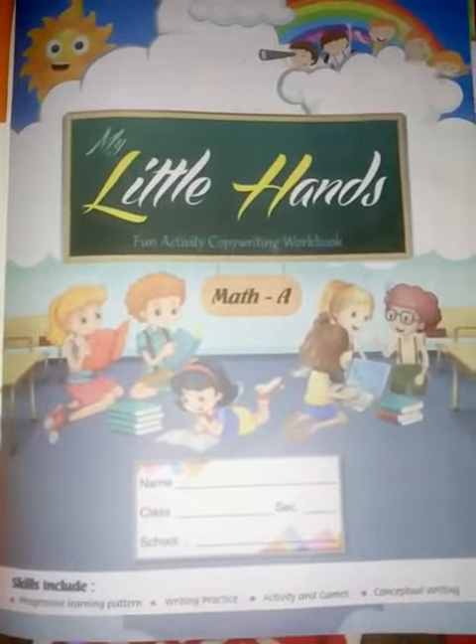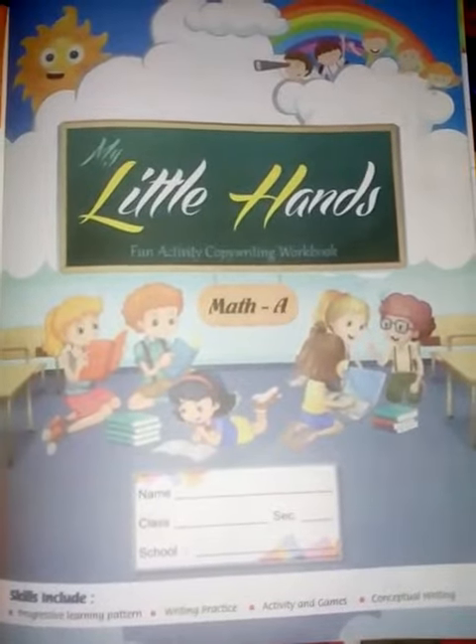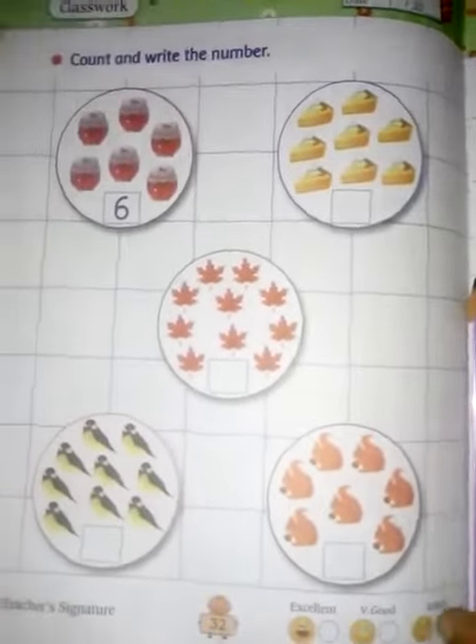Hello everyone, good morning! How are you? I hope you all will be fine. Now let's start the class. Take out the little hands maths books and take out page number thirty-two.